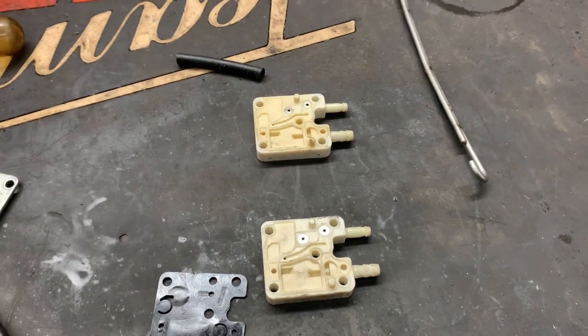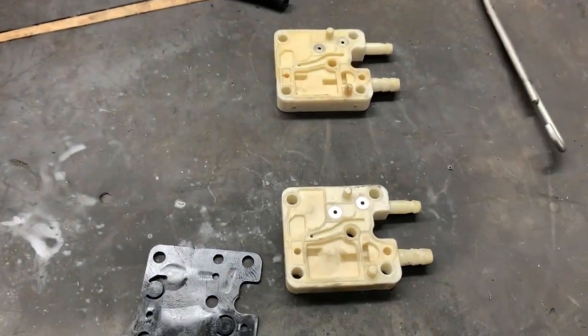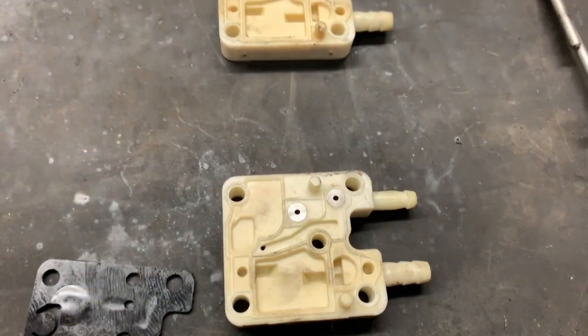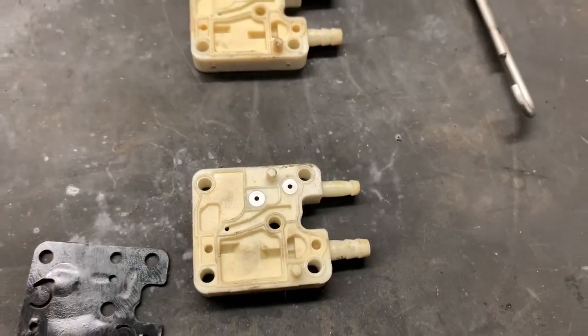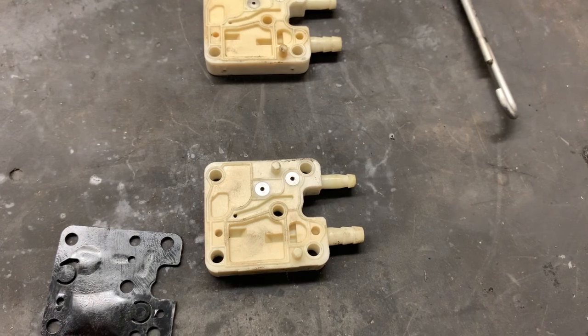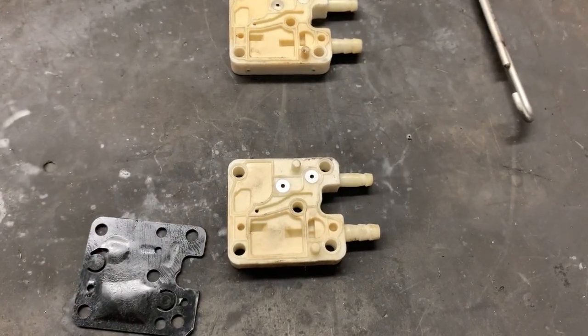They'll probably just give it to you. If not, they'll probably sell it for pennies. But let's just make sure that they're the same and they look to be identical. I've got a good used one here — it's a little dirty, I'll clean it up before I put it on.